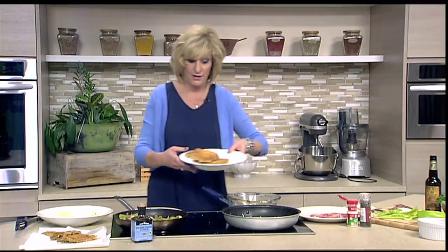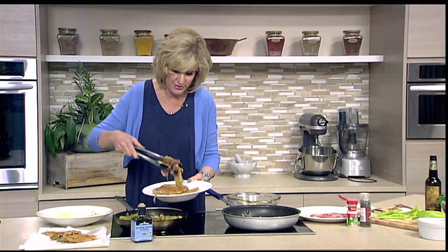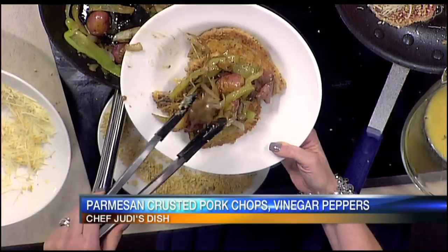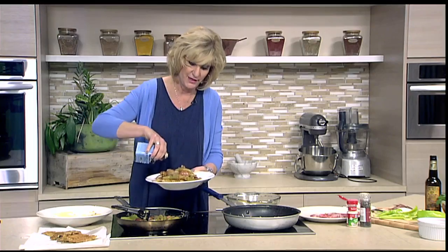Now comes the time that we want to just fill the dish. Peppers with the salami, the onions. Oh my gosh, this is so good. I'm just going to top that with a little more balsamic, and I am ready to serve everybody lunch. There you go. Back to you, Scott.